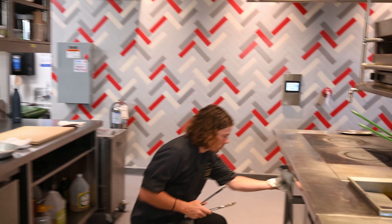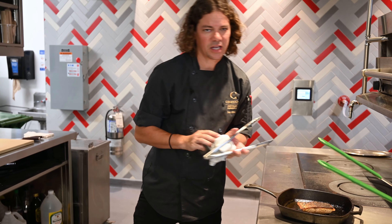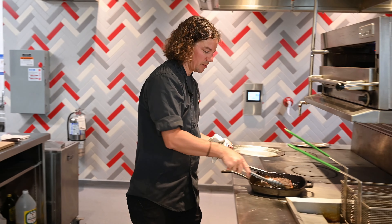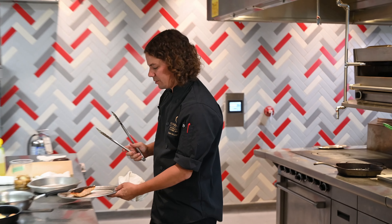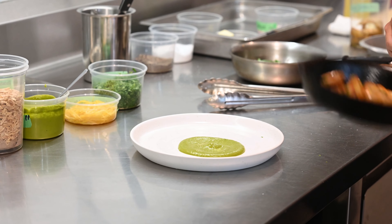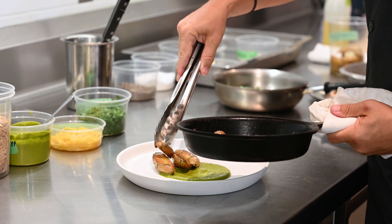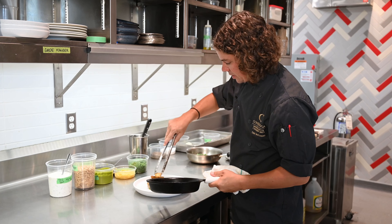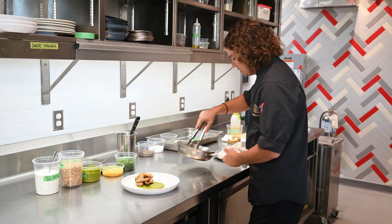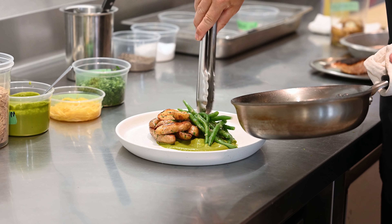I think the salmon is going to be done. Nice crisp skin, just a little under on the inside — nice medium to medium-well, exactly what I was looking for. I don't want that to keep cooking, so as I'm plating I'll pull it out and let it rest a little bit. I'm going to add a little pinch of fresh parsley to get a bit more freshness and flavor. Build those potatoes up in a nice crispy stack and give them a nice little home on the plate. And the beans — we'll arrange them into a nice little nest.